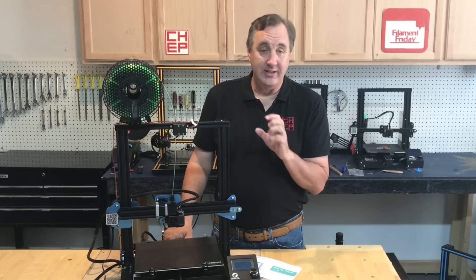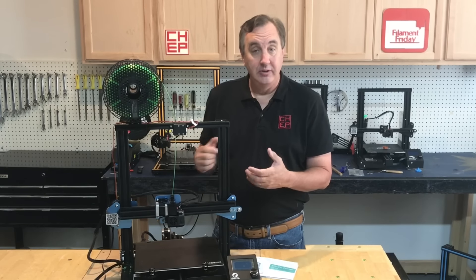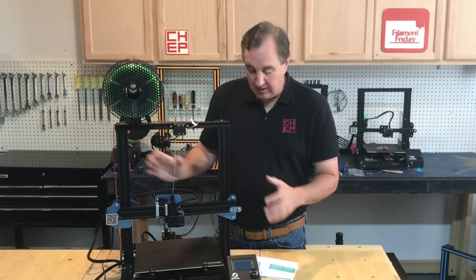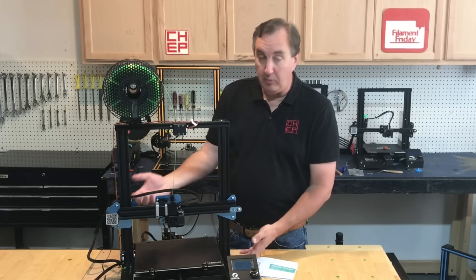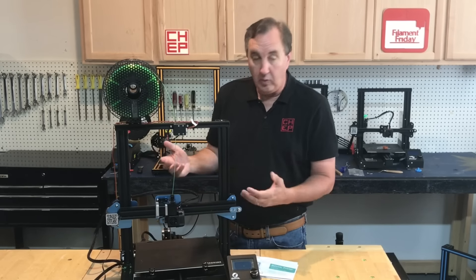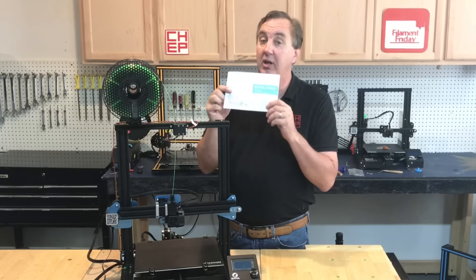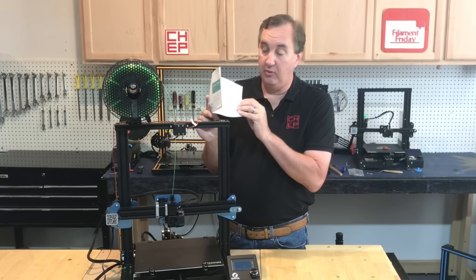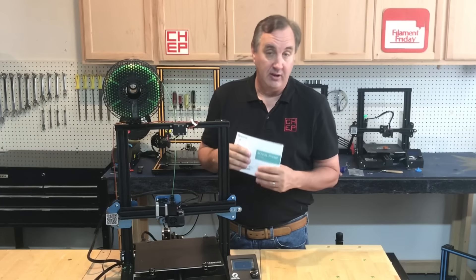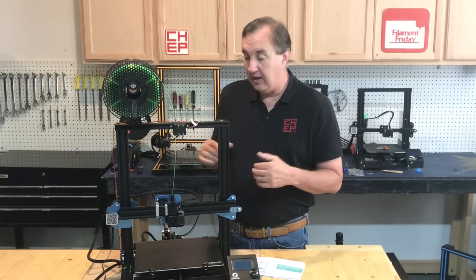This is very similar in assembly to a CR-10 or CR-10 mini, in that the upper section is all assembled and the bottom section is mostly assembled. So really it's just four bolts to mount the top section to the bottom, then mount the LCD and connect the wires — pretty much there. It's a real easy assembly. They give you a really nice step-by-step manual that takes you through everything including bed leveling and software setup. It did go together pretty easy with very few issues.